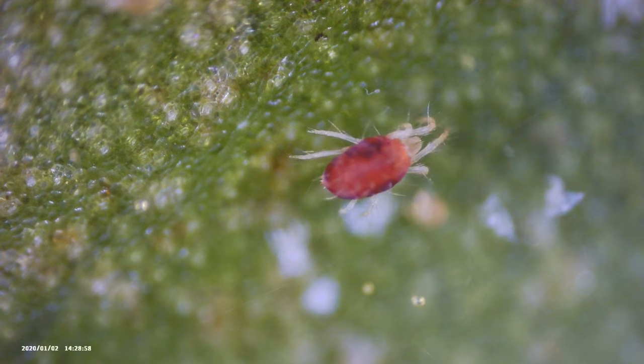What's up guys and welcome back to Tech Plant. Today I'm going to show you some nightmare fuel and we're going to look at houseplant pests up close and personal. Let's check it out.